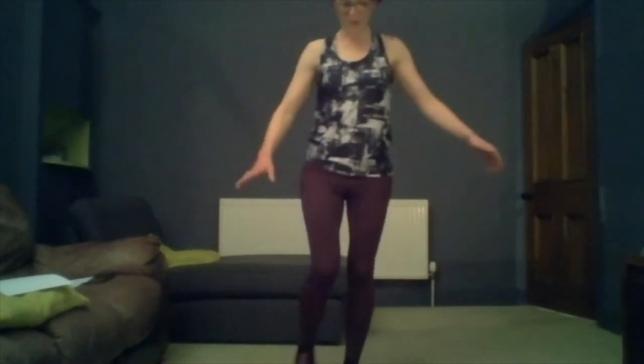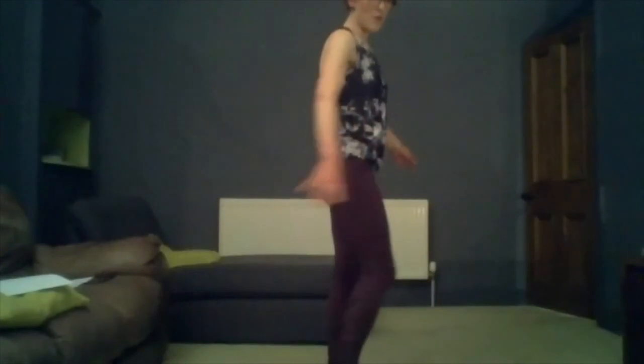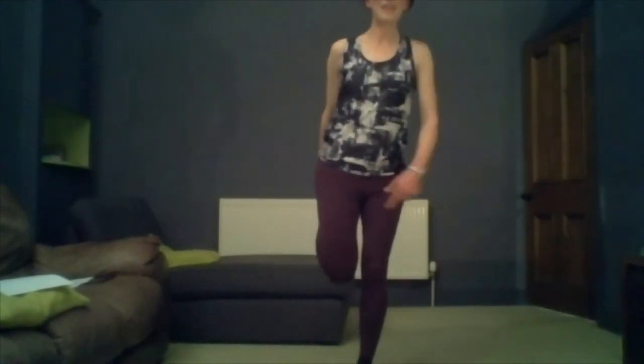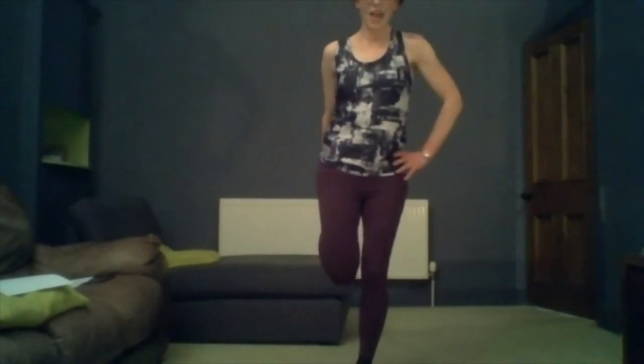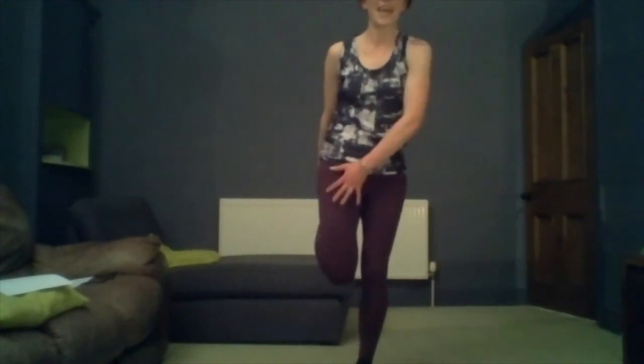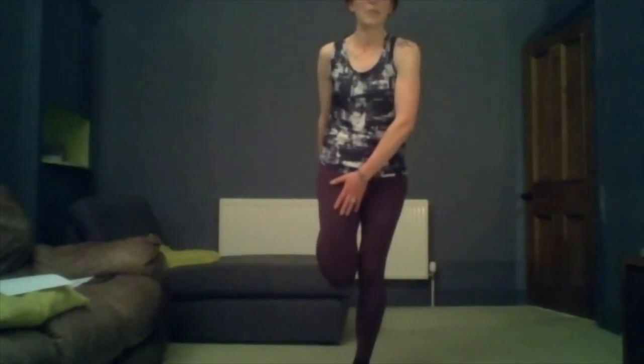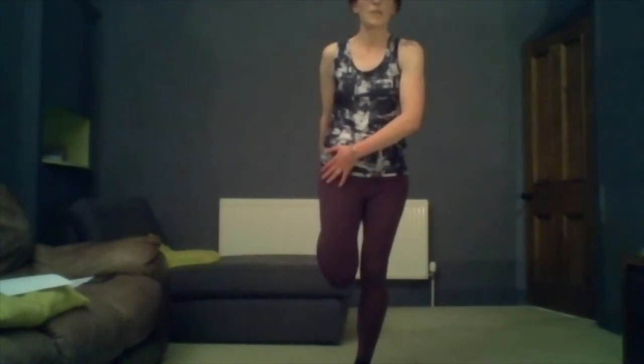Excellent — that was the hamstrings. One of the major muscles we also want to stretch is our quads, which is the other major muscle group in our legs. For this one, grab hold of something if you need to. Basically we're taking one foot, swinging it up so we're trying to kick our bottom with our heel. Then get into this position, bring your knees together, and slightly push your pelvis forward. You should feel a stretch from the hip down the quadricep of the bent leg. Again we're going to hold it for 15 seconds.